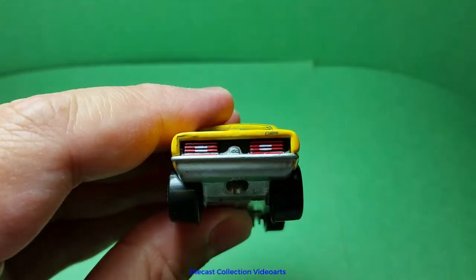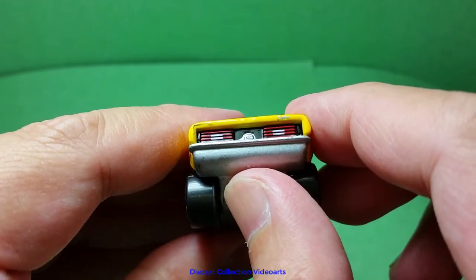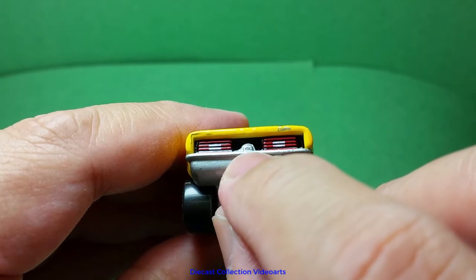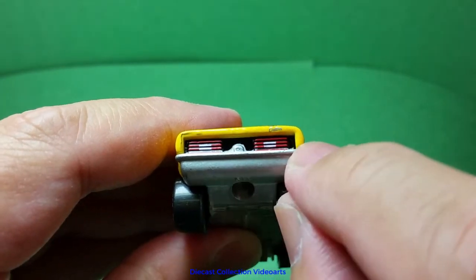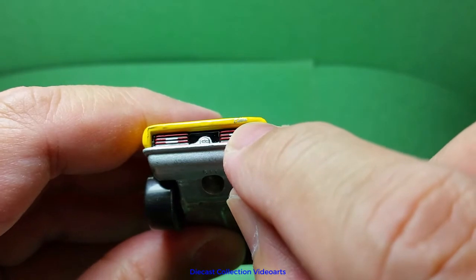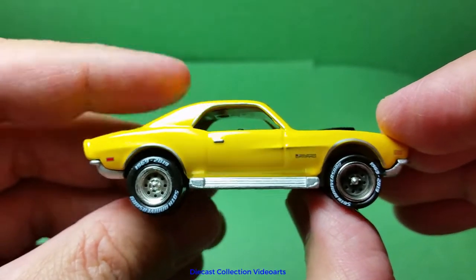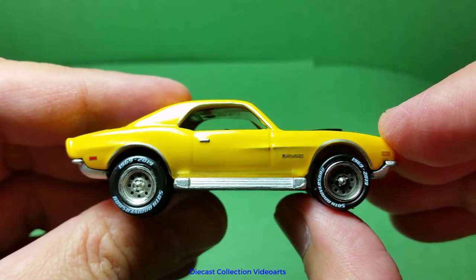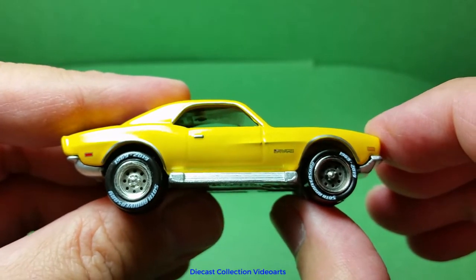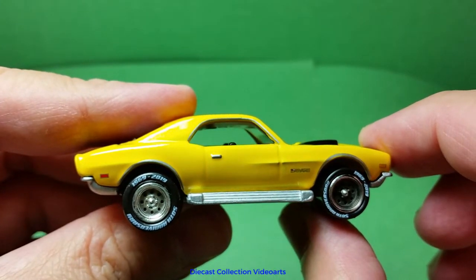The back of the car is also painted. There are painted brake lights, with a shiny black paint background. In the center is the badge, again written as CC or Custom Camaro. This might look like a paint scratch, but it's really written as 'Custom.'